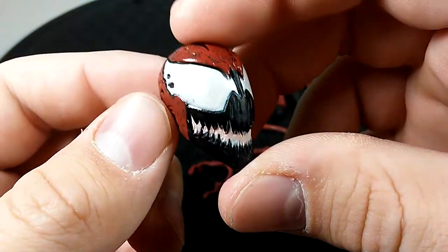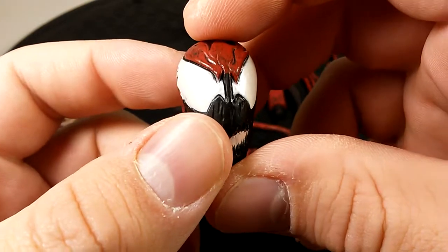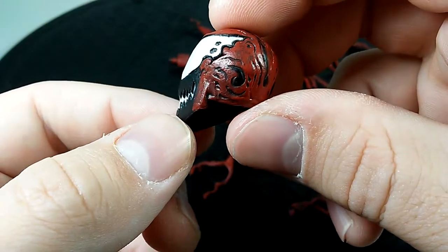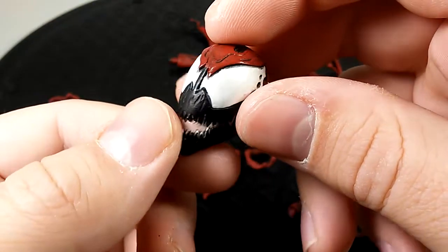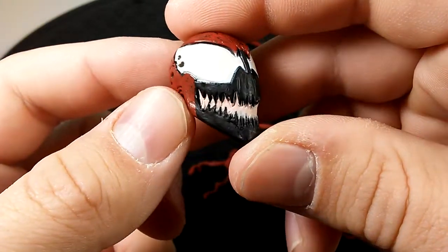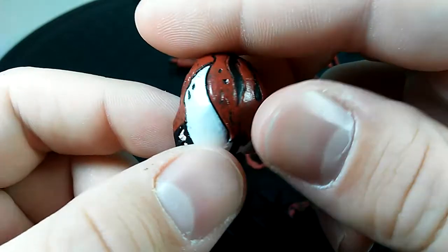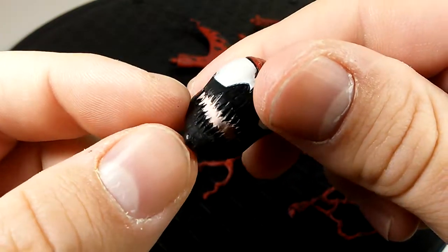I understand why this figure has gone up in price. I wish I could get another one just to keep in package because this is the Carnage. I'm glad I opened it though because he is very fun to pose — you have those figures that not only look really good but are also awesome to pose, giving them that definitive statue-like look. The pink, black, and white paint apps are clean with no smudges — just a perfect sculpt and perfect paint.